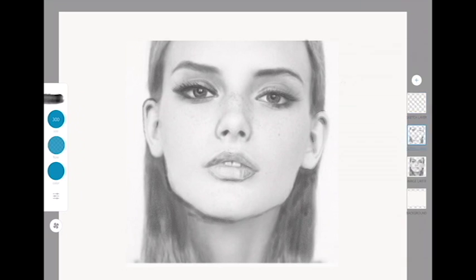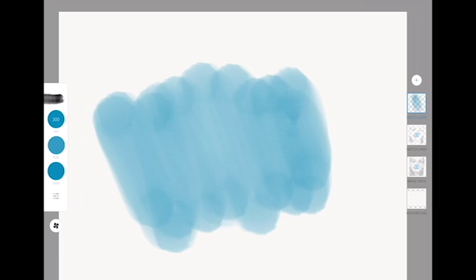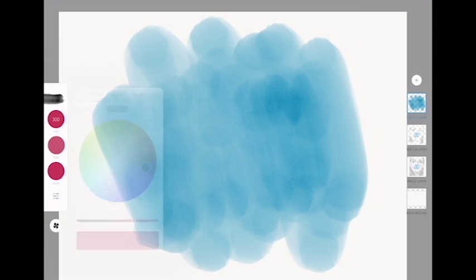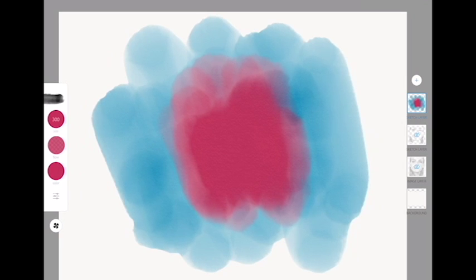I'm going to create a new layer and select the watercolor brush. I love this because it works exactly as watercolors do. I'll pick a different color and put it on top — I just laid down that blue, and you can see the red bleed into the blue, exactly how watercolors work.